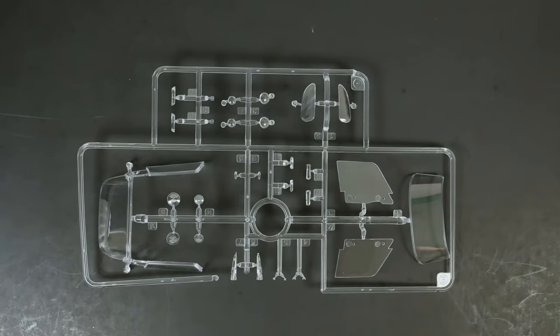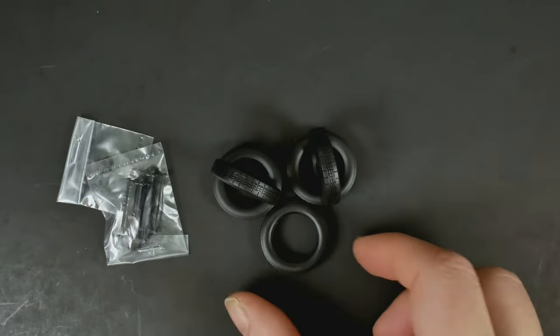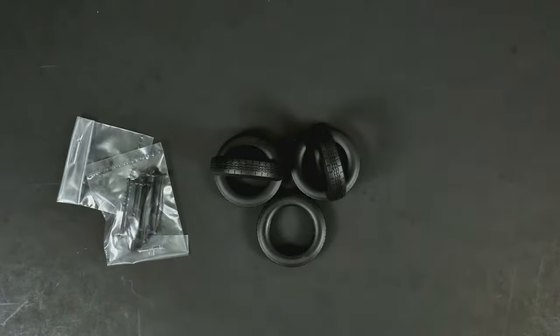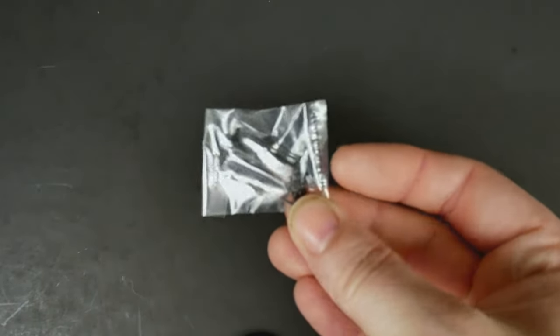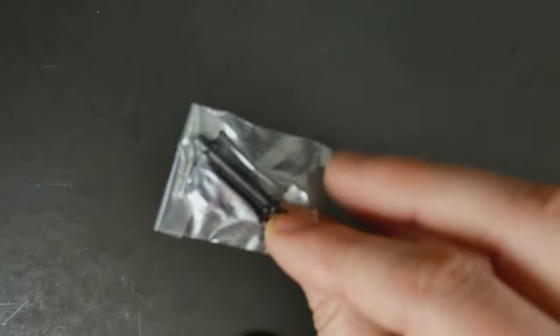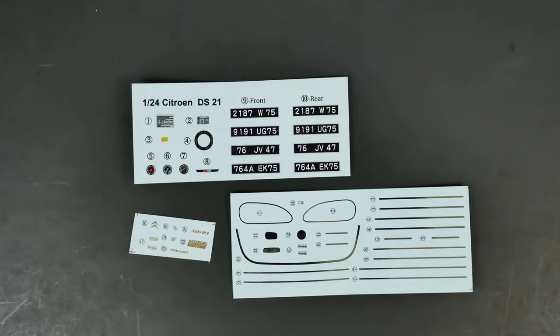There's also a clear parts tree. The tires are blank sidewall — no name — and you get five of them, one for the spare, plus polycaps. There's also a bag I'm not quite sure about; it looks like some type of stabilizing bars, maybe for the suspension.